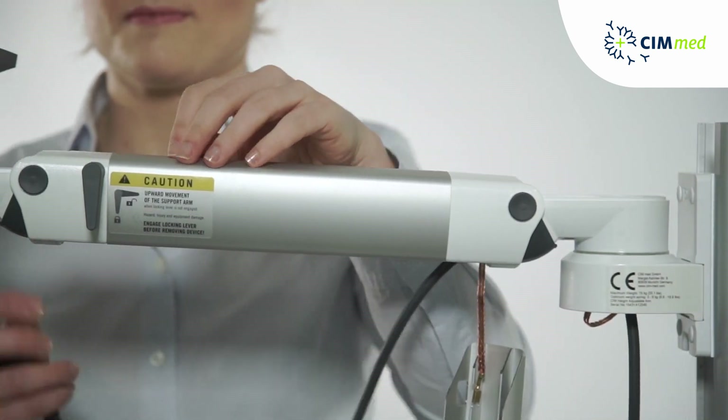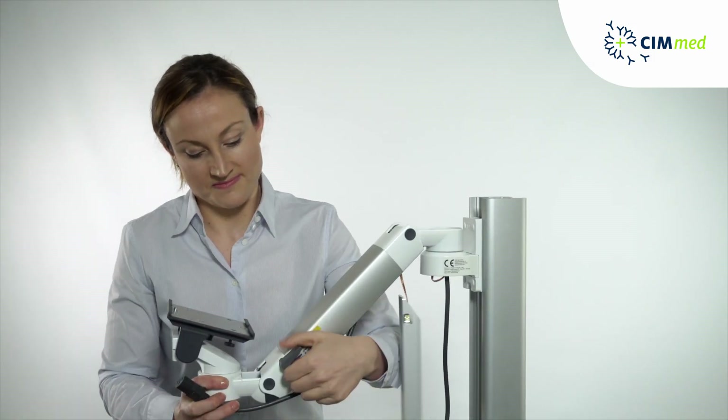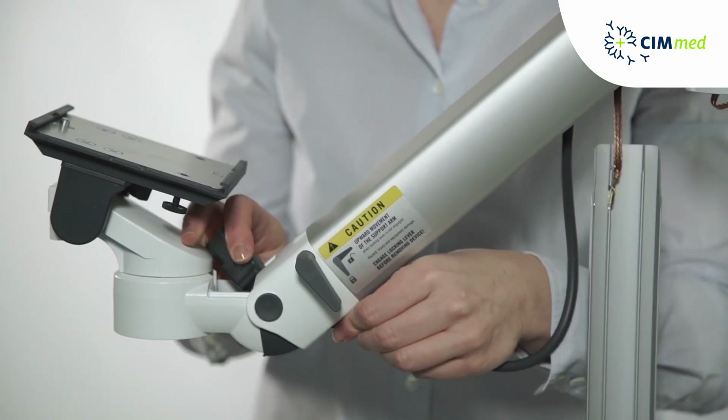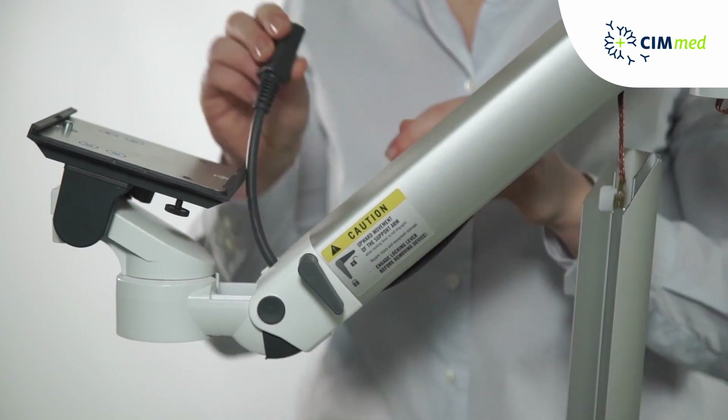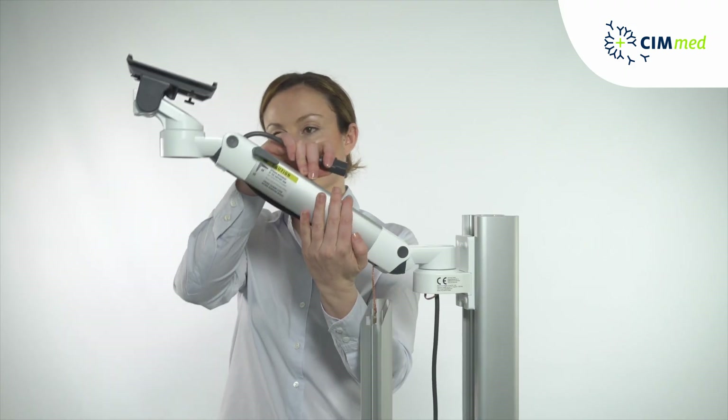To navigate the next part of the arm, the arm has to be slightly lowered. Bring the arm to its highest position.